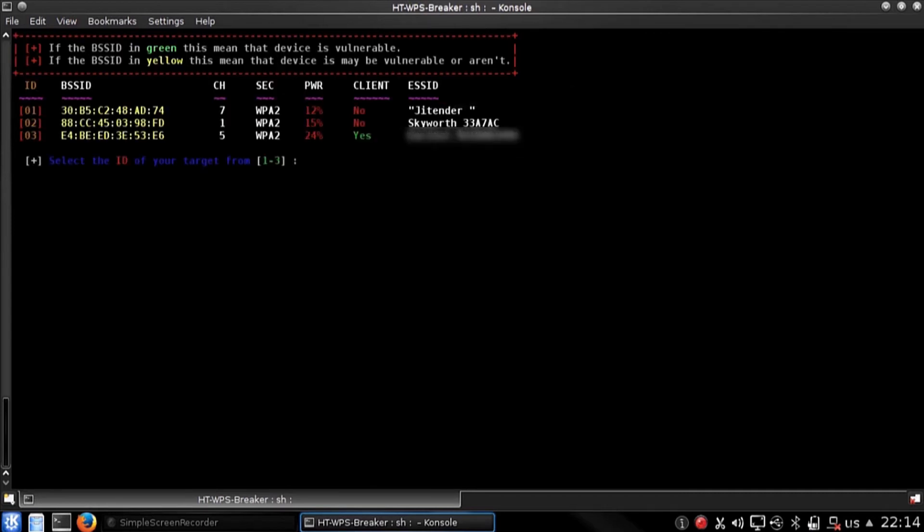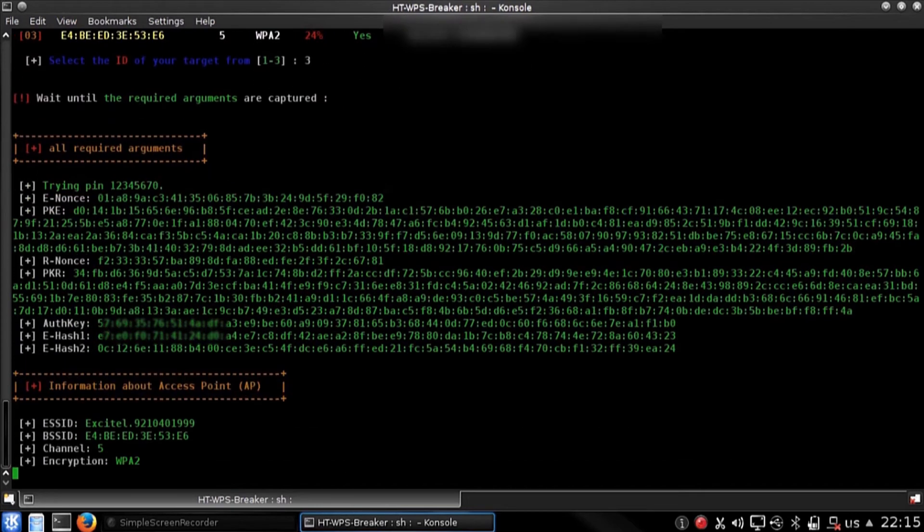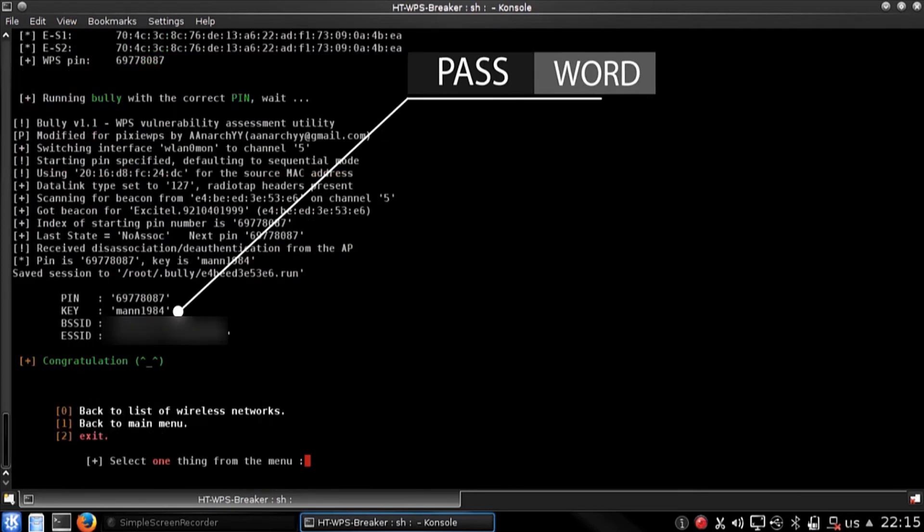Here you can see that a client is connected to victim number 3, so I am going to hack WiFi number 3. Here you can see that the WiFi is easily hacked and we got the password in less than a few minutes.